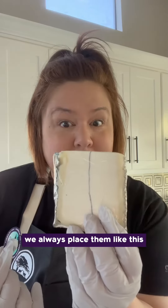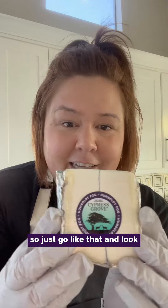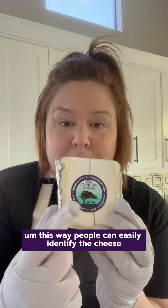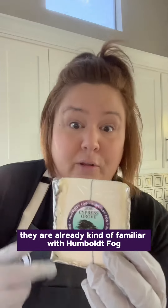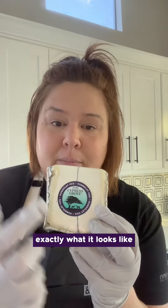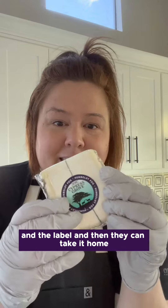Normally in my store we always place them like this, so I just go like that — and look how pretty! This way people can easily identify the cheese. Sometimes they're already familiar with Humboldt Fog but don't always remember exactly what it looks like, but this way they can see that iconic ash line and the label, and then take it home.